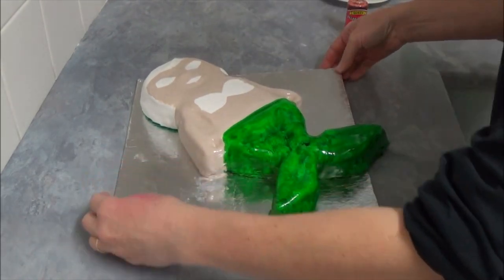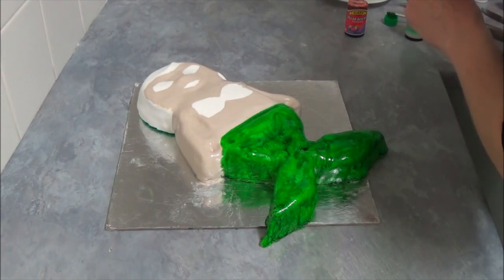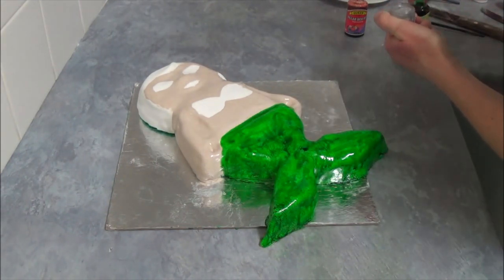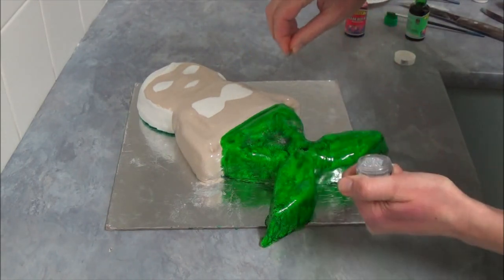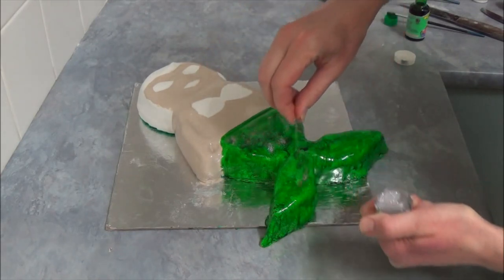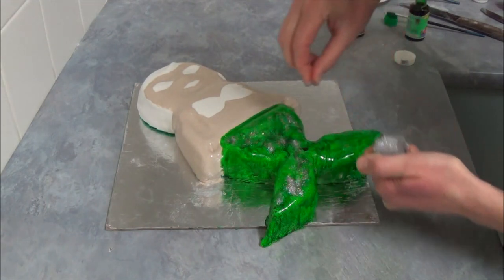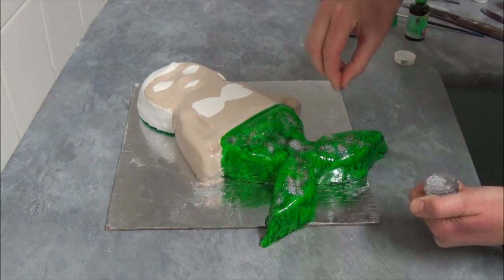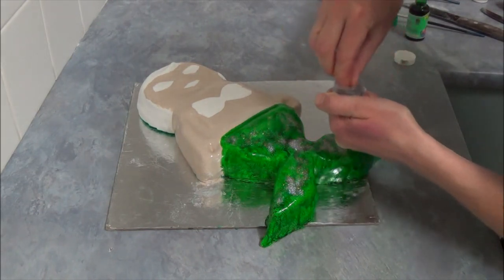Once we finish applying our green paint, we take a little bit of beautiful sprinkles and while it's wet we apply them on top of the tail — just like that — because we want our mermaid to look very beautiful.